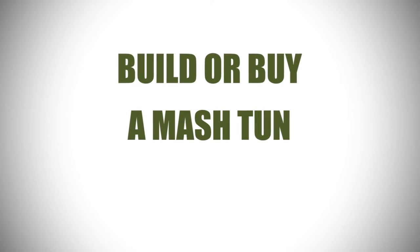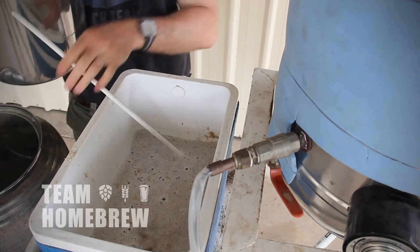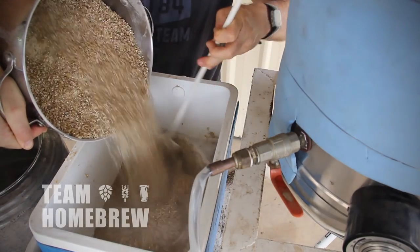The other bit of gear you can get is a mash tun. This is an insulated vessel that's going to hold the grain. It'll make it easier to drain the liquid off into your brewing pot. You'll be able to extract more and your brewing day is going to be more streamlined. Again, there's more information about this in the Team Homebrew Masterclass.